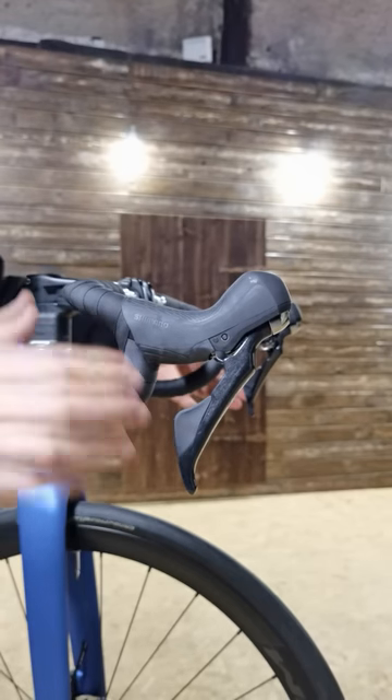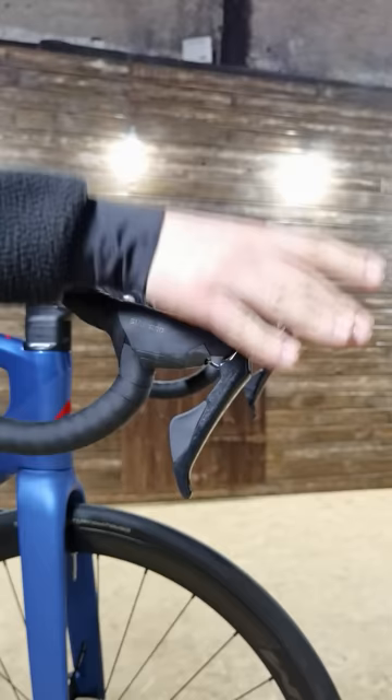Number one, the mechanical braking shifting combos are larger than the electronic ones, and believe me, they will feel more comfortable on the long rides.